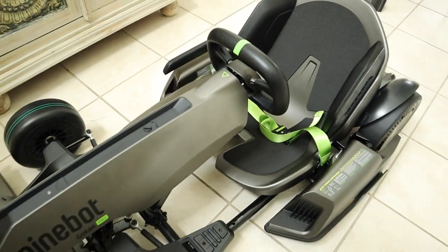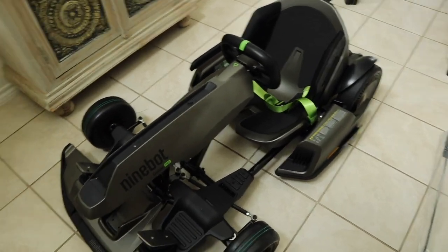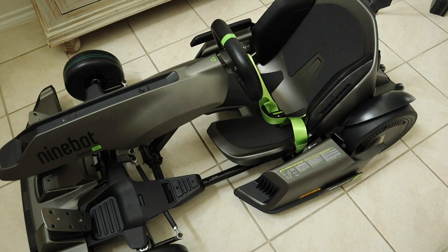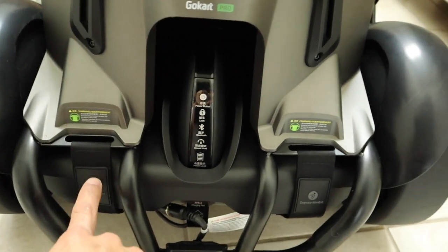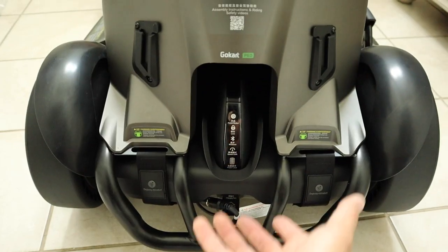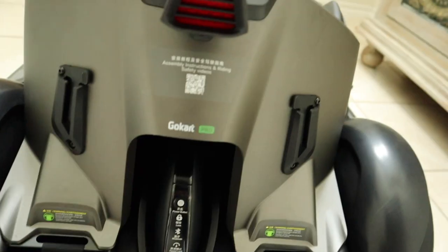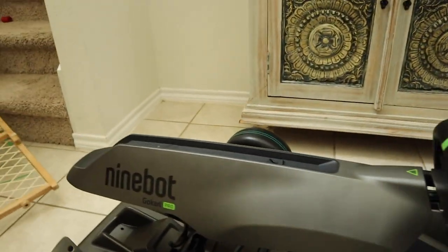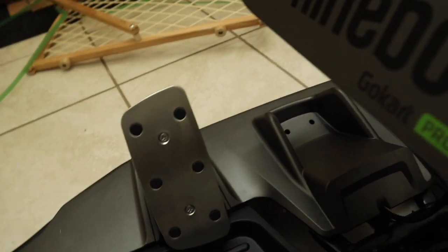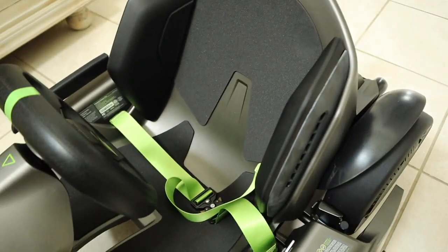You get a two-in-one here: you can use this as the go-kart as it came, or convert it to a hoverboard — all those pieces are included. To convert, you just remove these two velcroed straps, lift up on the go-kart, and put the leg bar in between. There's a brake light in the back, LEDs underneath and around, and the pedals are really nice metal racing-style pedals. The seat has a little cushion but isn't the most comfortable — it's a go-kart, so that's expected.